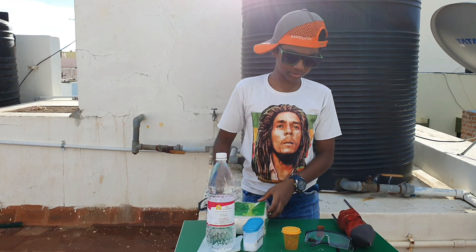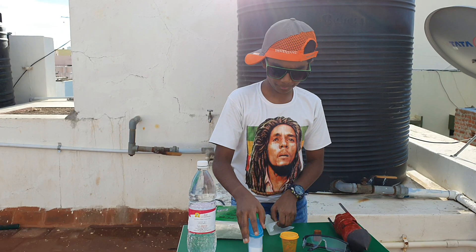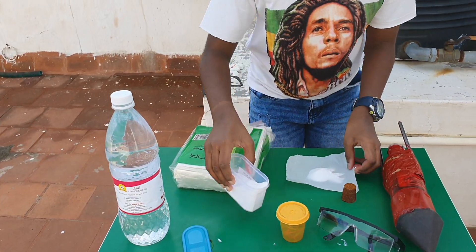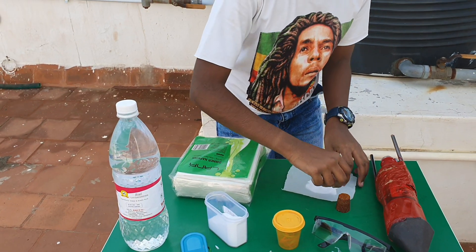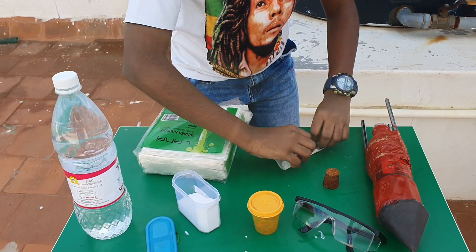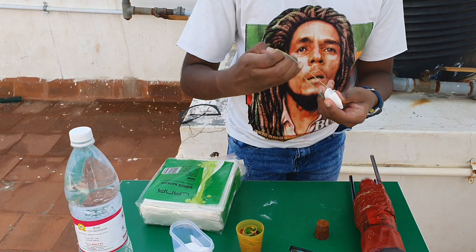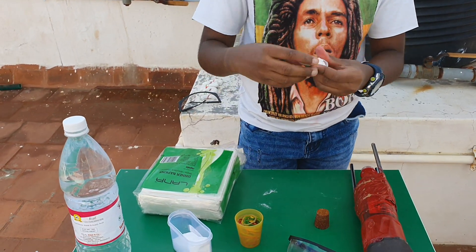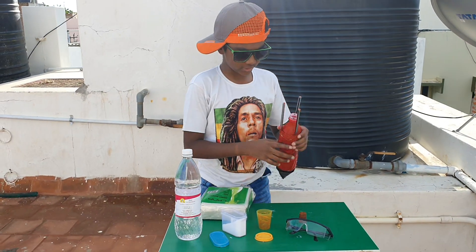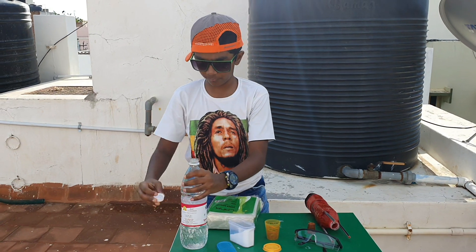For the first step, let's take our tissue paper and put some baking soda into it. Then for the next step you need to fold it like this, and put a rubber band over it. Then you need to take your rocket and pour vinegar into it.